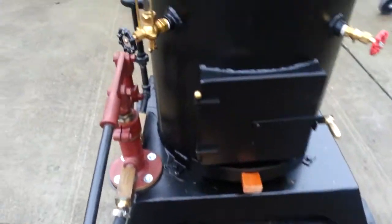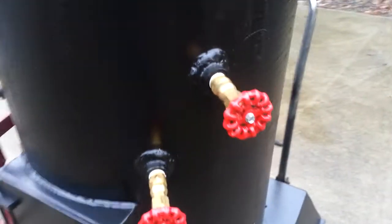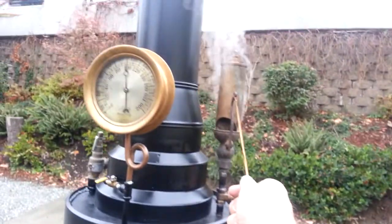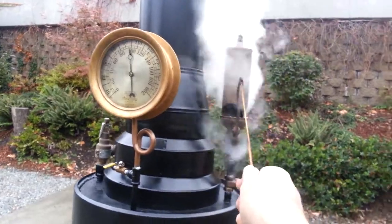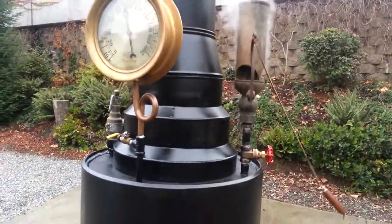And water sight glass. Valves, tricocks. Whistle's really good — I'll blow it here so turn down your volume. That's great.